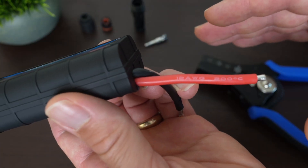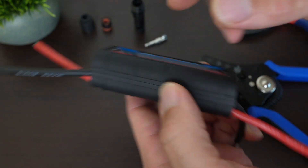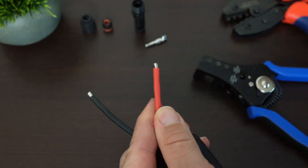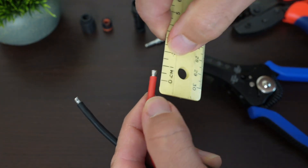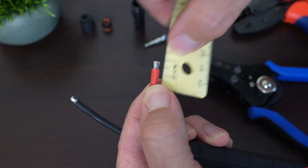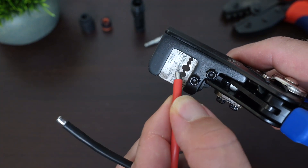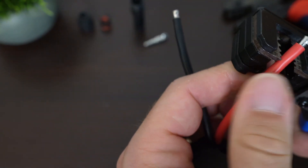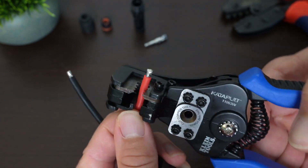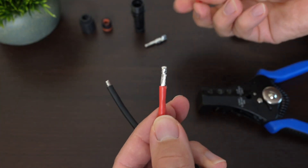Let me show you my fast method for putting on an MC4 connector. You can see we're dealing with 12-gauge wire. I'm going to put the female connector on this side. Typically, when stripping the wire for this, I take off about one and a quarter centimeters. Because this is 12-gauge wire, I look on the wire stripper for the number 12, line that up to where I want it, and — check this out — with this tool you just push it once and it pulls off the insulation.